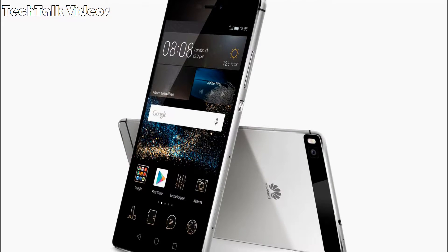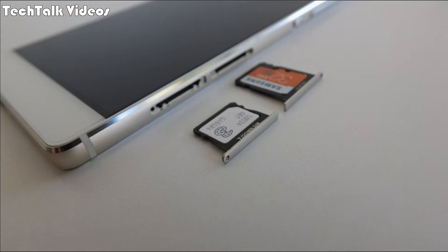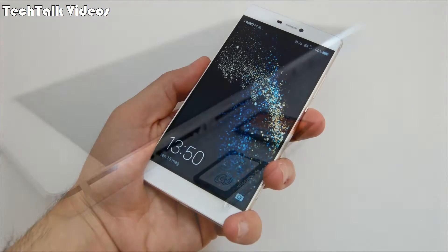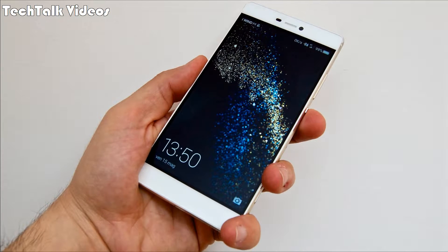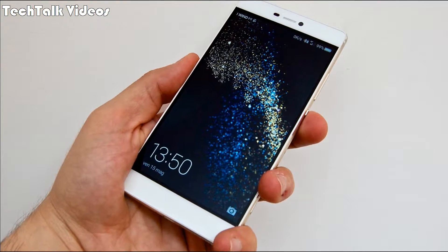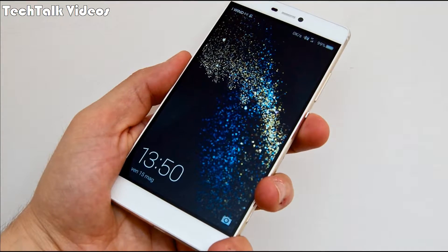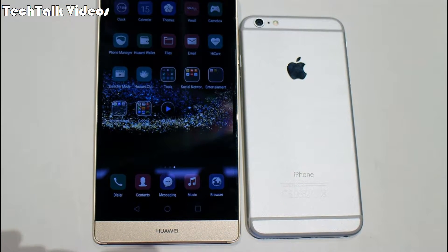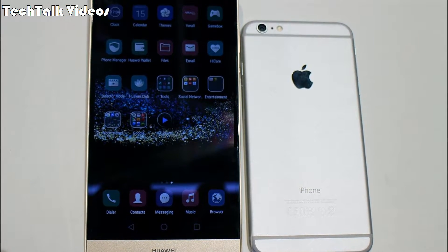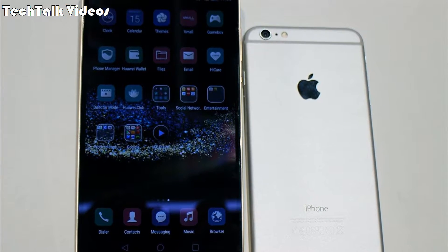Weight: 147 grams (5.19 ounces). SIM: dual SIM, nano-SIM, dual standby. Display type: IPS LCD capacitive touchscreen, 16 million colors. Size: 5.2 inches, approximately 69.5% screen-to-body ratio. Resolution: 1080 by 1920 pixels, approximately 424 pixels per inch pixel density.